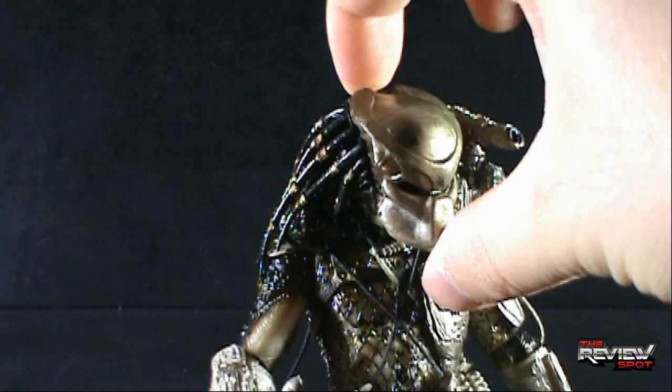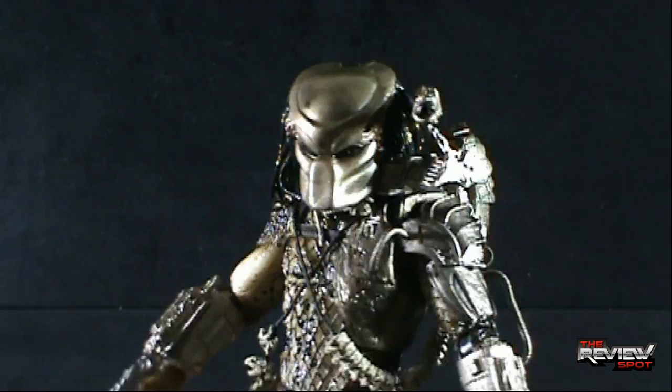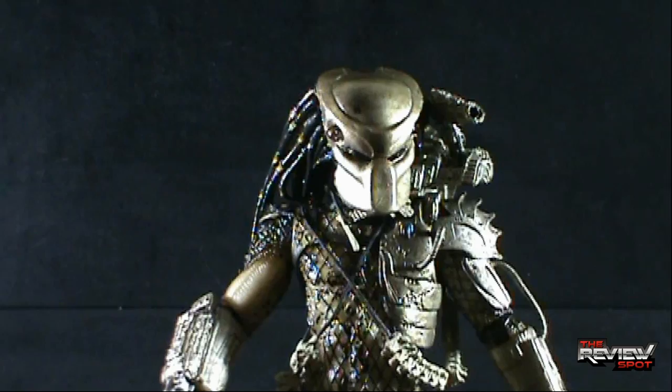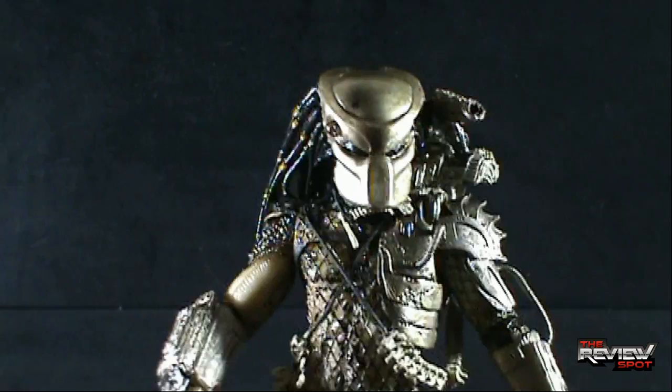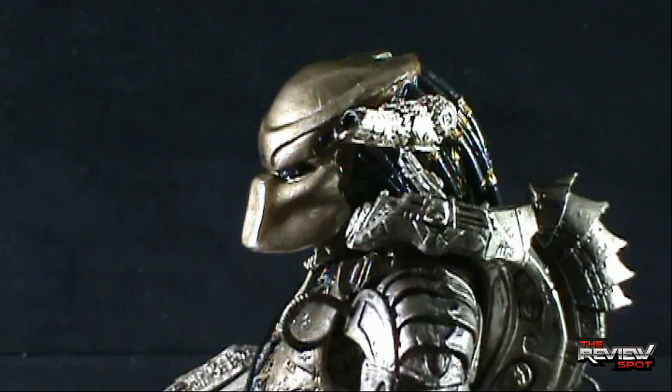I'd love to see at some point a removable mask. Kenner, long, long time ago when they first had the license to the Predator line of figures, had removable masks — but unfortunately the face underneath was just an eyesore. McFarlane also tried it and again you end up with a squished face. So between a helmet that looks too bulky or a face that looks too squished, I'm hoping one day NECA will give us an unmasked helmet version of Predator where you can just take the mask off.